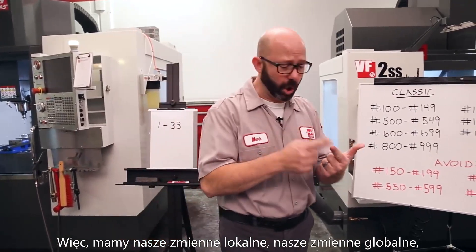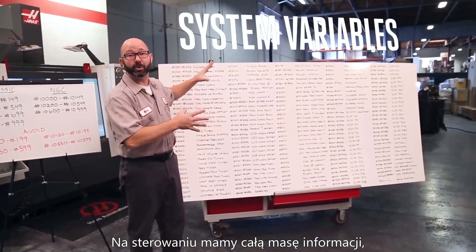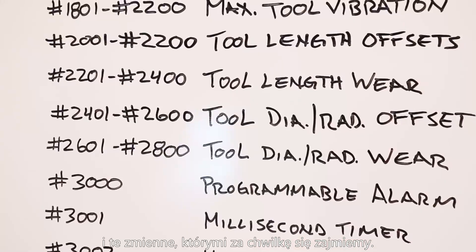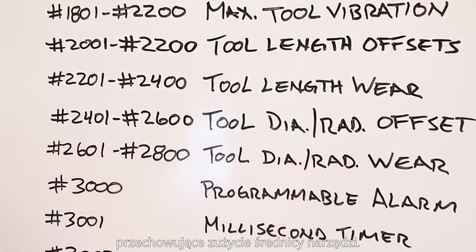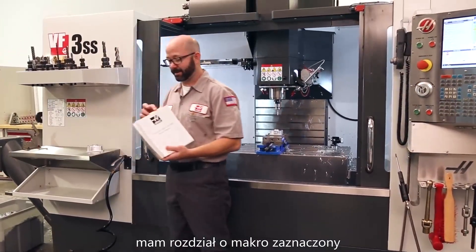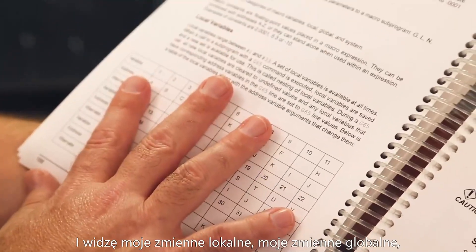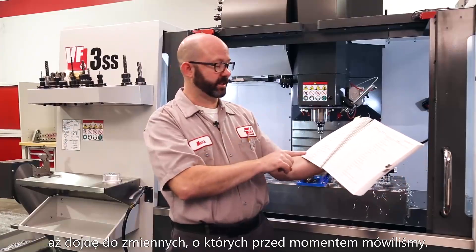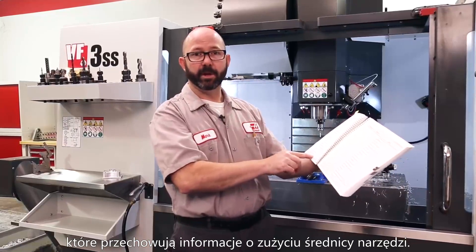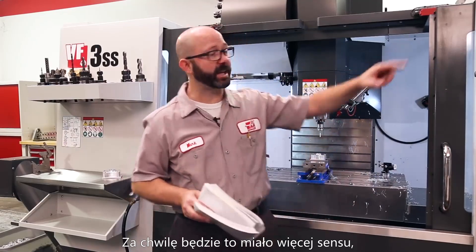We have local variables, global variables, and now we're going to look at system variables. There's a lot of information on the control we can grab while the machine is running — inputs, alarms, timers. The one we're looking at is #2601 through #2800: our tool diameter wear. Like all good macro programmers, I've got the macro section tagged in my manual. Variables #2601 through #2800 are the 200 variable numbers tied to our tool diameter wear — 200 variables linked to our 200 tool offsets.